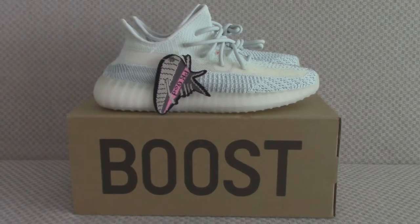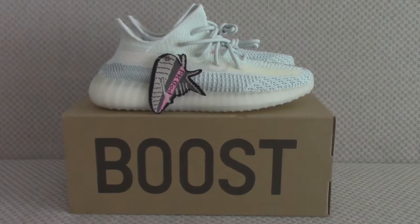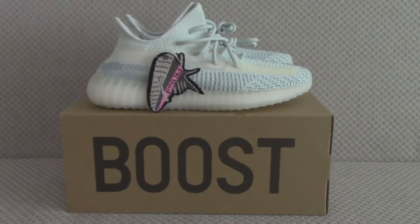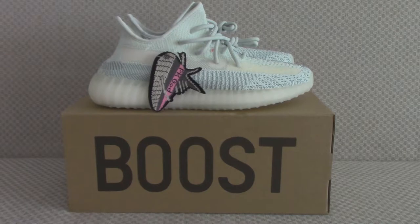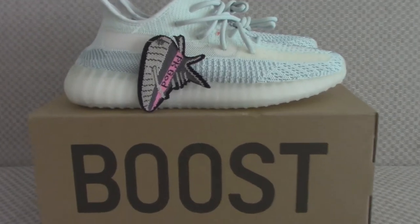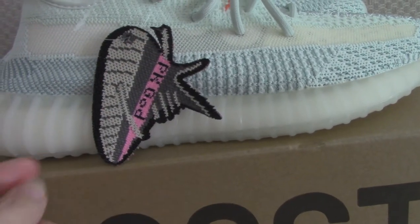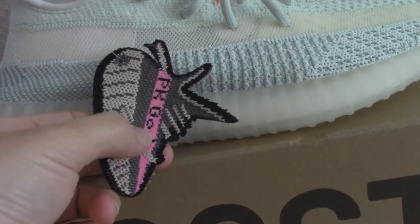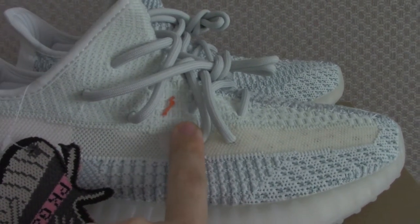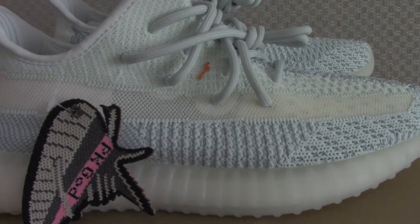Hello everyone, today I have a new colorway of the EZ350 V2 — the chrome one. You can see the shoes have the picket guard attachment. Every pair comes with a picket guard attachment. This one is the pink version; before this we had the orange colorway. The shoe tongue has a brown station mark, which is the picket guard version. You can cut off the guard when needed.